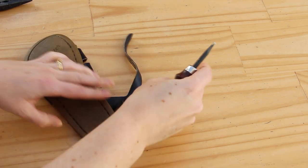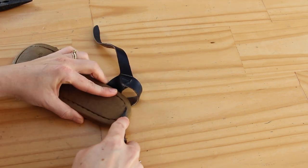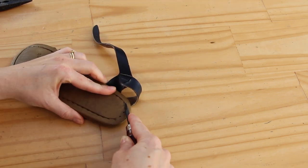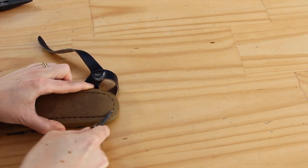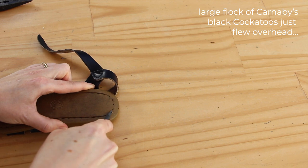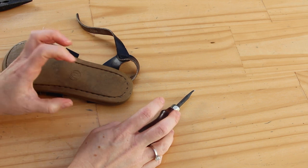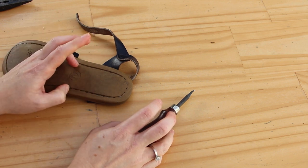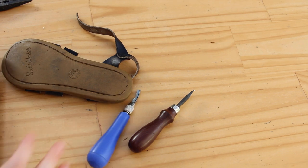Oh, that looks pretty bad. That does not look good. You know what I should be using? One of those lino cutting tools. Oh my gosh, I can't believe I didn't think of this before. This is awesome!